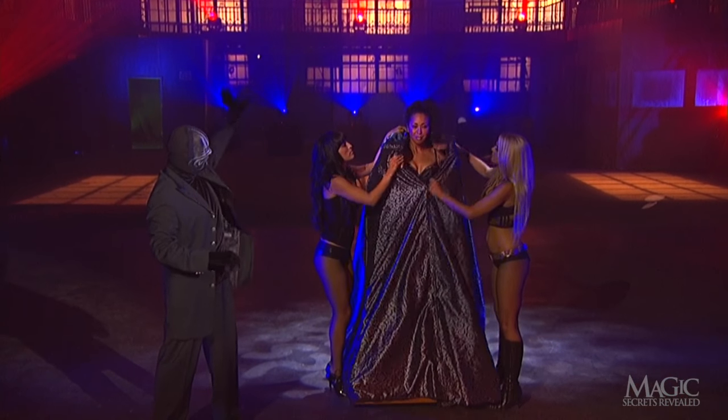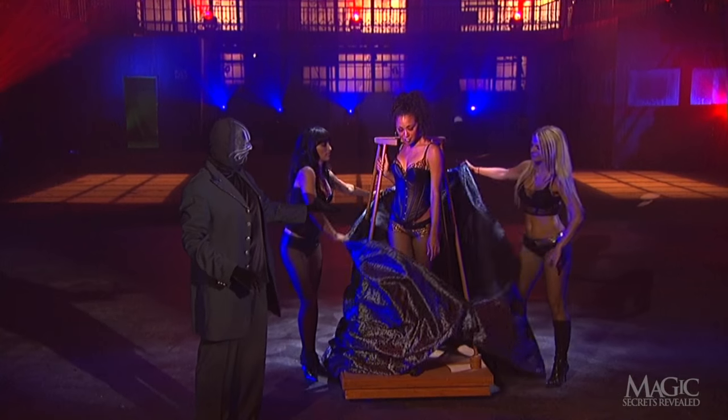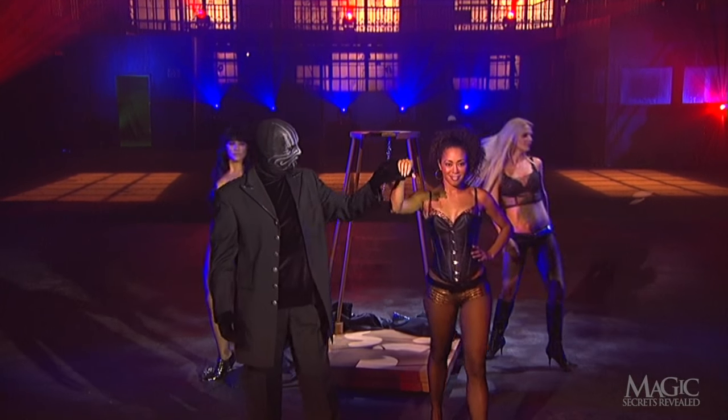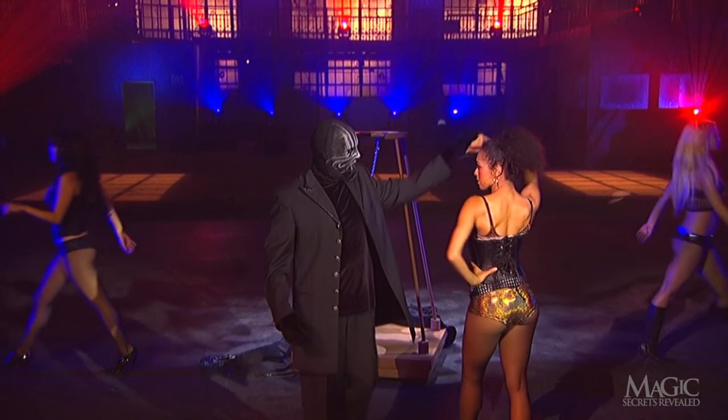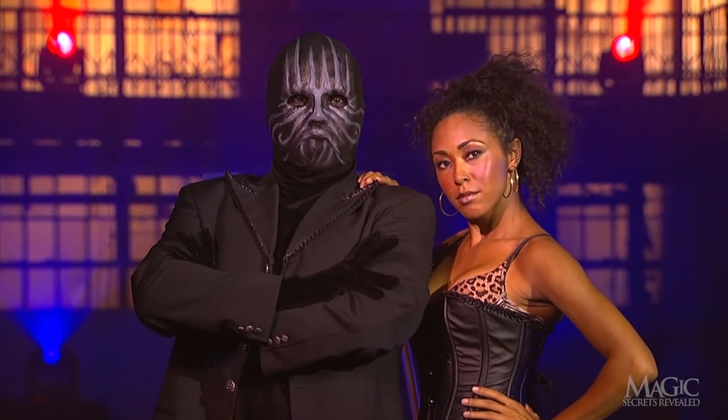The two assistants quickly remove the cloak with its gimmicked hood and secret pocket, and all attention focuses on the appearance of the lovely lady. Once again, the women do all the work, and the magician gets all the glory.